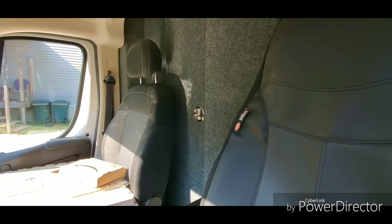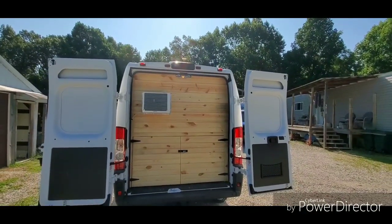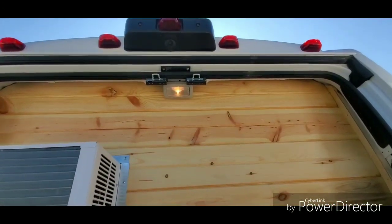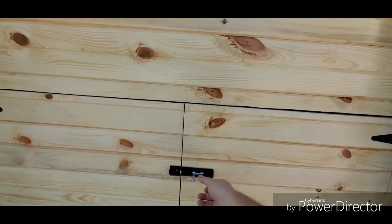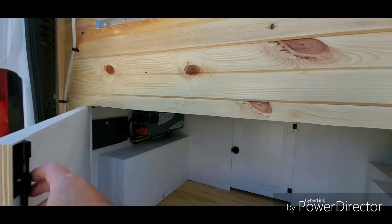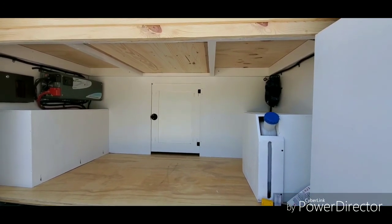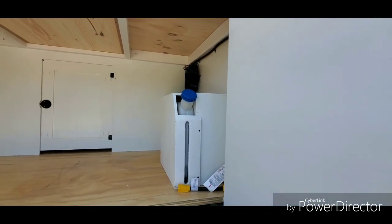At the back, we put in a back wall with no window and installed a 5000 BTU window unit. I relocated the factory light so whenever you open the doors, the dome light comes on and gives you light in the back area. She wanted storage underneath the bed, so I gave her all kinds of storage — almost 40 inches to the top. We also installed a Chinese diesel heater.